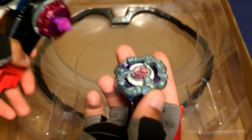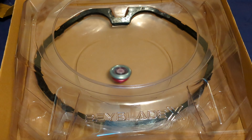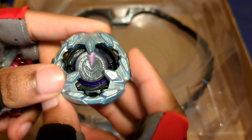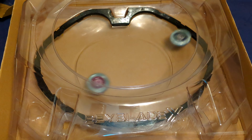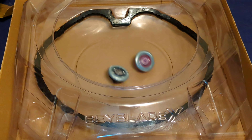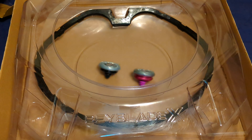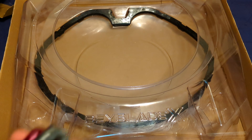The first test battle will be against Rhino Horn. 3, 2, 1, go shoot! Viper Tail wins that round with an extreme finish. The next battle will be against Knight Lance. 3, 2, 1, go shoot! Viper Tail is tipping over... and Viper Tail looks like it barely won with a spin finish. That was really close though.